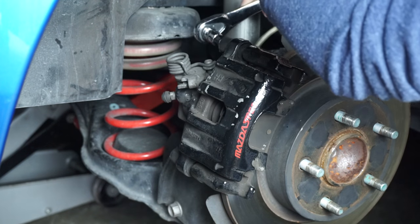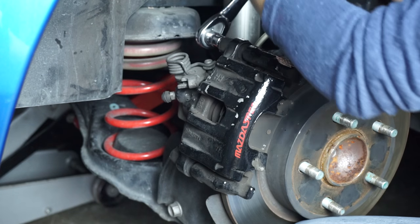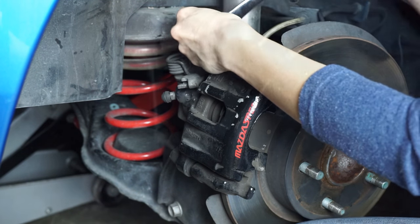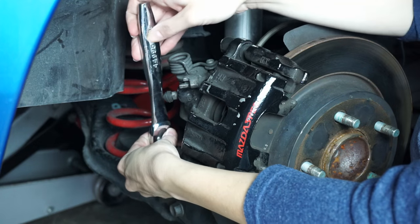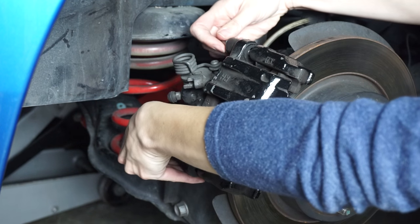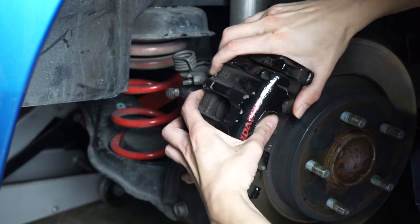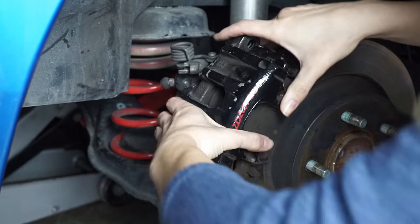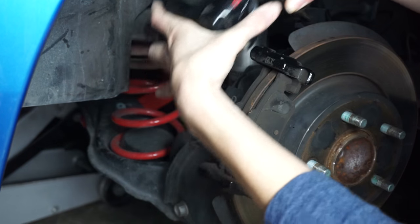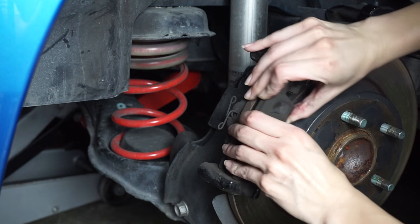There are two slide bolts here that we'll be removing right now, and I'll take off the two plastic covers. These are hex bolts. Finally, pull the caliper off the rotor and put it off to the side. From here we can see the two brake pads — just remove those.